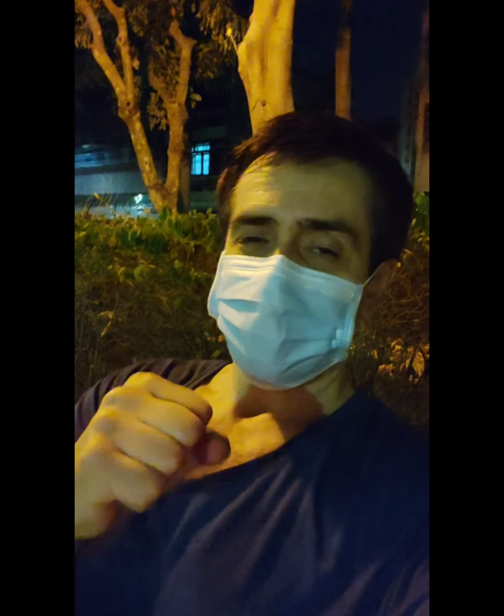In the future, maybe. Thank you very much for watching. Good night. Keep strong, keep healthy, keep well. Bye-bye.